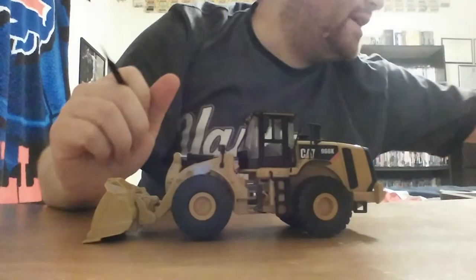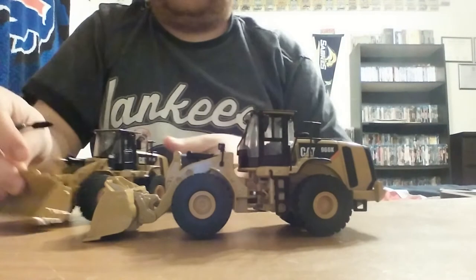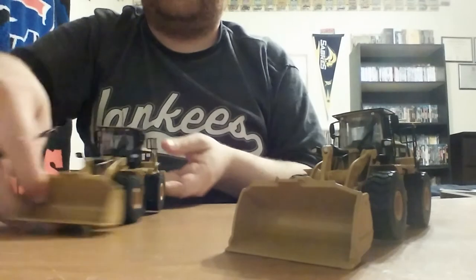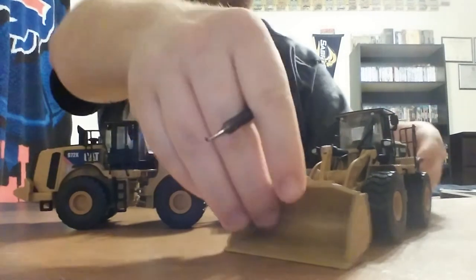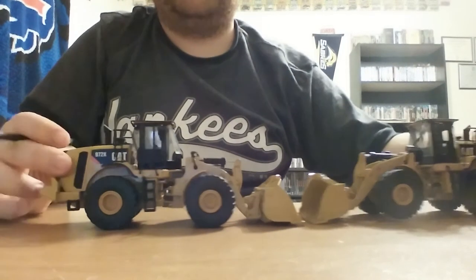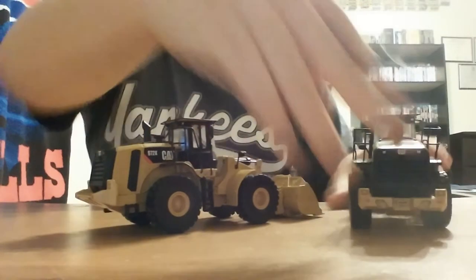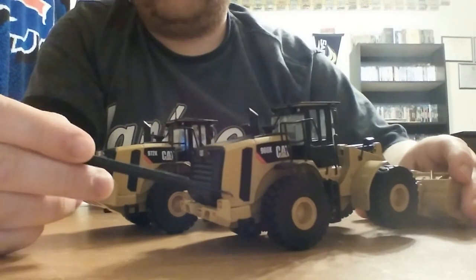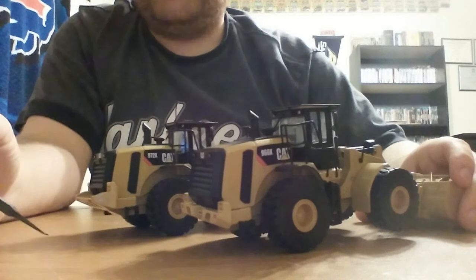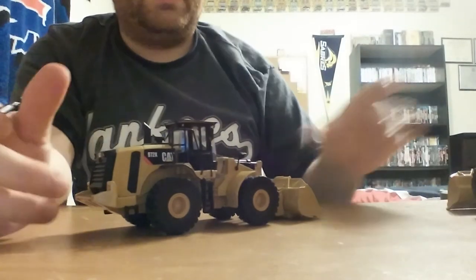So, comparing the 966 to the 972: here is the 966 and here is the 972. Putting them end-to-end, really the only difference you'll notice, aside from the graphics, is that the 972 has a larger counterweight, as you can see right here. There's the end of the 966 and there's the 972, with a little bit bigger counterweight — which you would have for the slightly bigger bucket size — but in reality, the buckets on these two models are identical.